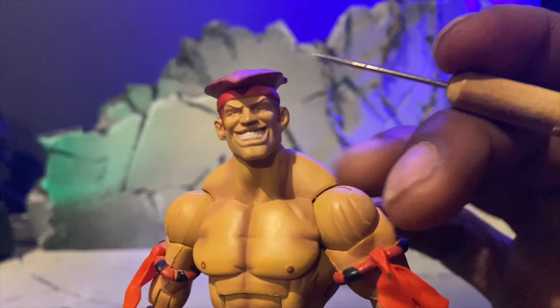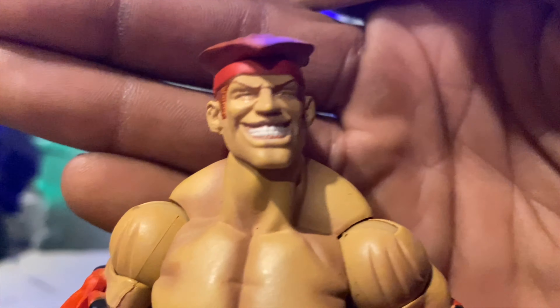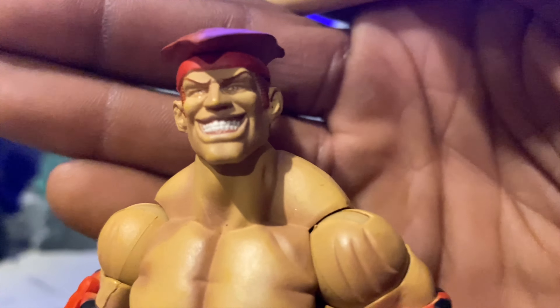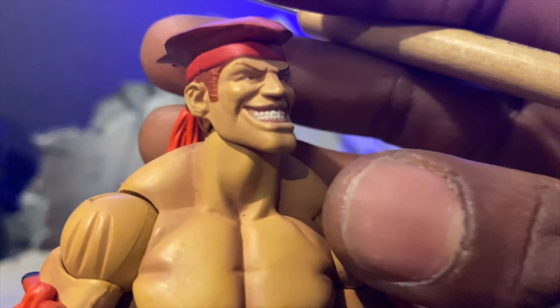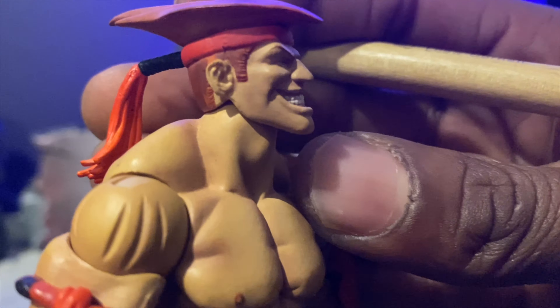Hey, what up YouTube, Bow Art Takeover here back with another action figure review. Today we have an oldie but a goodie - the Soda Toys Adon from Street Fighter Alpha. Now let's get into it.